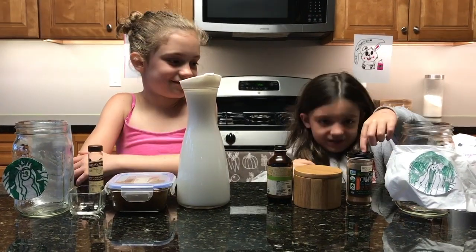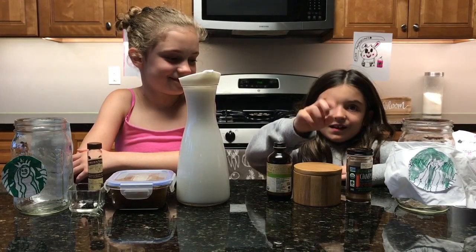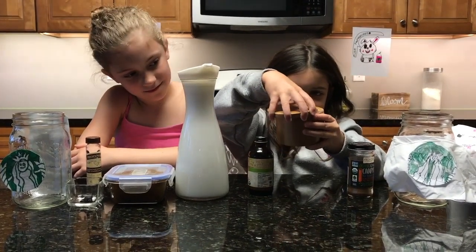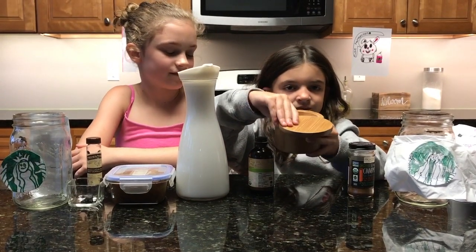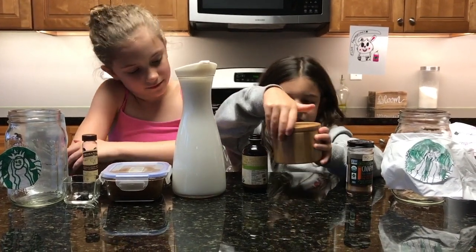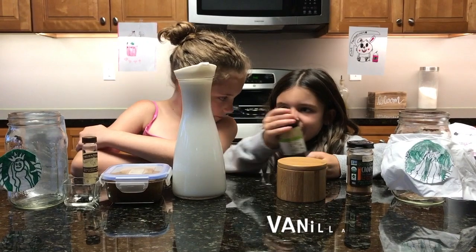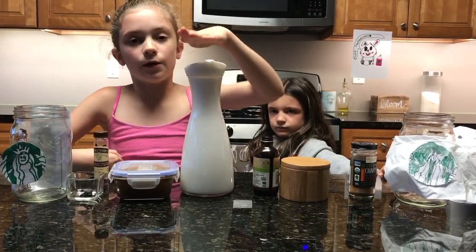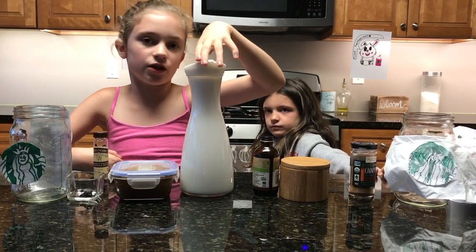Ingredients are some cinnamon, pink salt — it's going to be salty — and vanilla extract. Coconut milk. We're going to put a video on Facebook showing you how to make it.